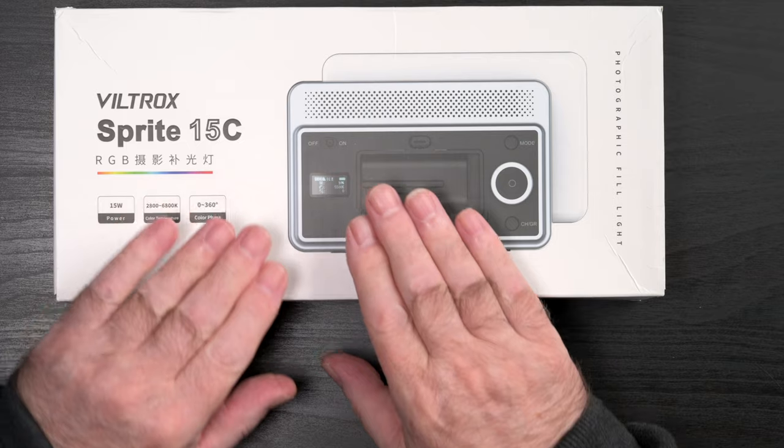If you're looking for a handy portable light suitable for tabletop product shooting, live streaming, or video interviews, the Viltrox Sprite 15 multifunctional panel light might just be it. In this video I'll give my impressions, test it out, and show it in use.